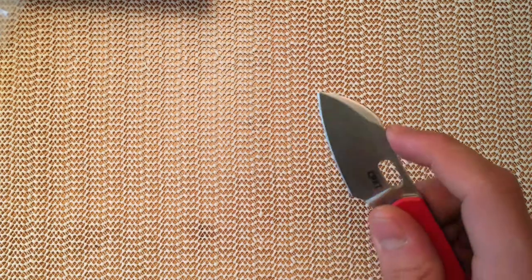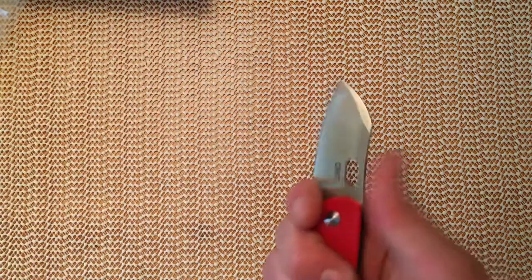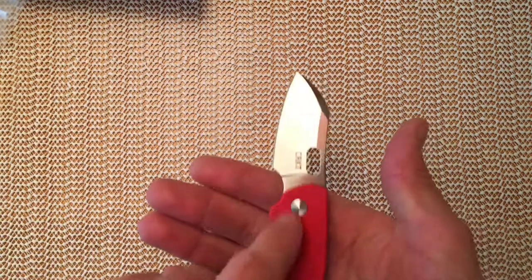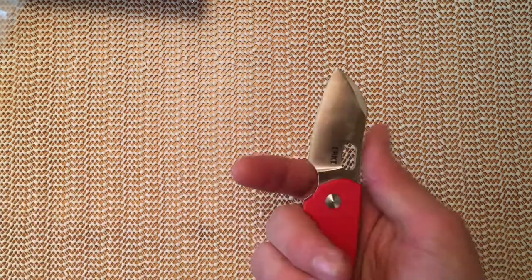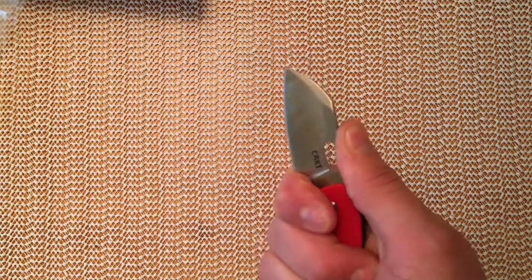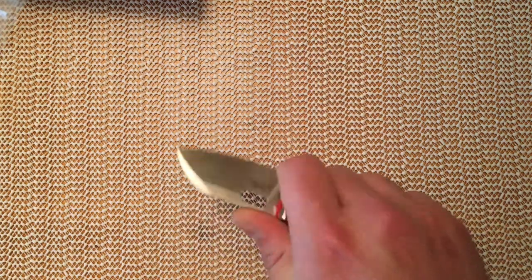I do think the backspring here is going to put some people off — that is a very soft backspring. However, it's not something that's going to bug me hugely, because one of the reasons I thought this would be such a great slip joint knife is it has the big finger choil here, so the blade can't close on your finger because you're holding it open when you're using it.